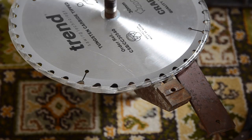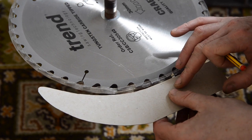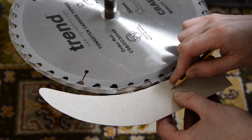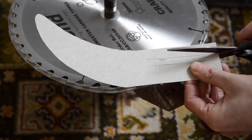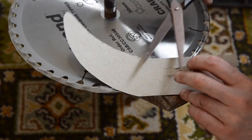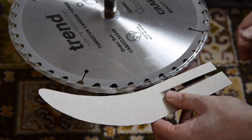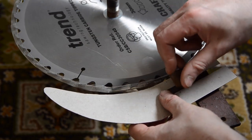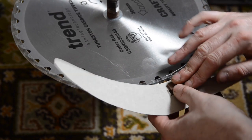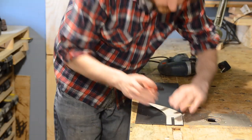With it cut out I can position it on the saw, slightly lower than the top of the blade, and then I can mark where this little notch is where I'm going to need to cut out a slot. With a ruler I just extend those lines and then get it cut out again with the scissors. It just slides over that little notch and the bar goes in to hold it in place. This is obviously a bit thin so it doesn't hold in place very well — so that's the card riving knife template done.